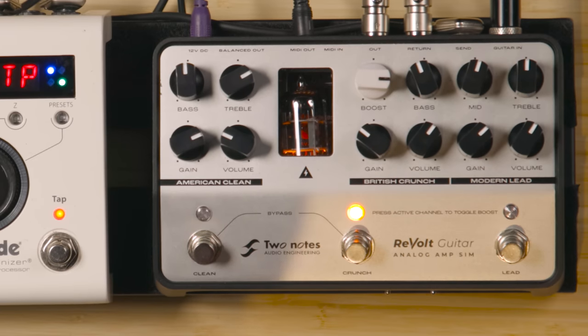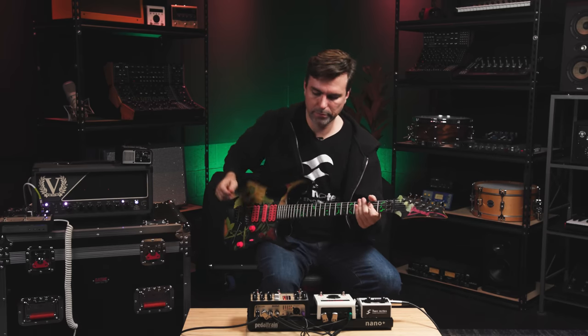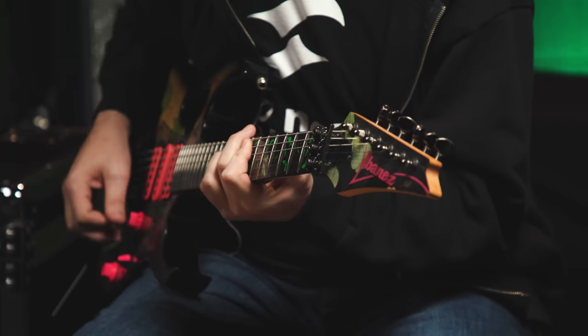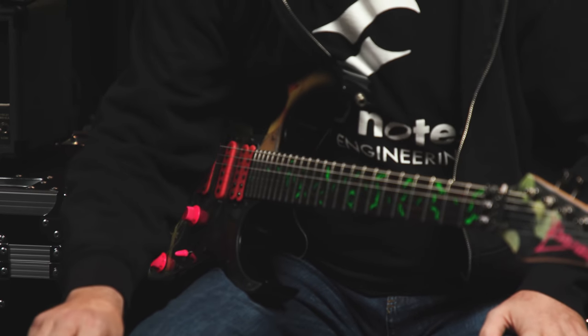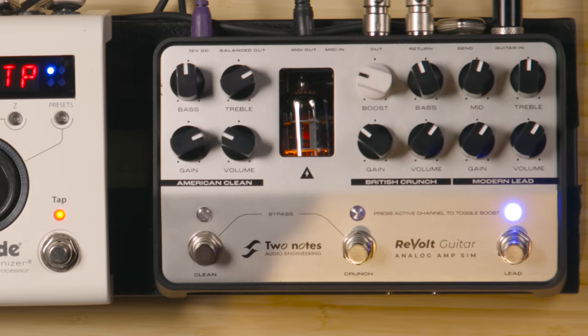On the British Crunch, we'll start with it kind of like a Plexi would be cranked. We'll add in the boost. Now we have the same assignable boost — and here it is without boost.